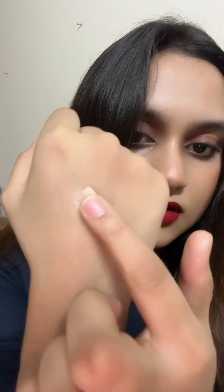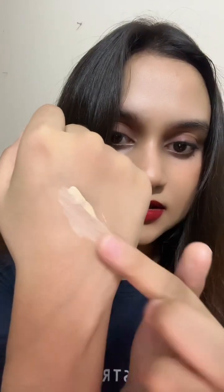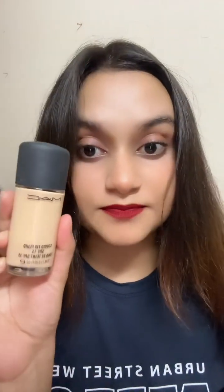So I'm swatching it on my hand here. Just see how it blends — I'm using my finger. Just see how nicely and easily it blends. It's exactly my skin tone, exactly. That's why I love this foundation. It's expensive but guys, it's worth it — I must say that.